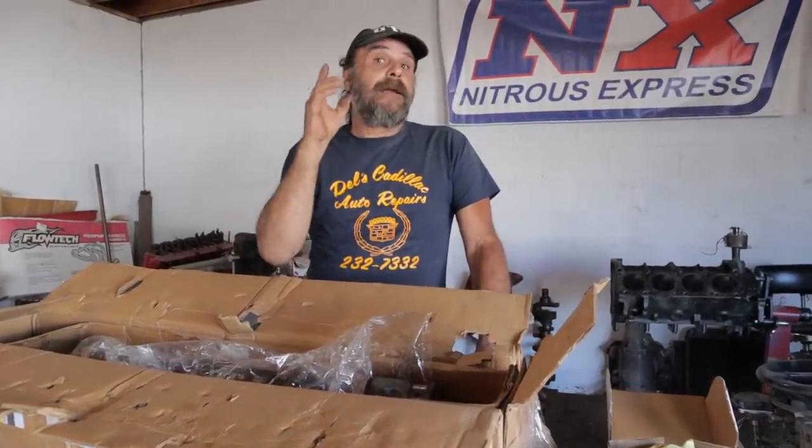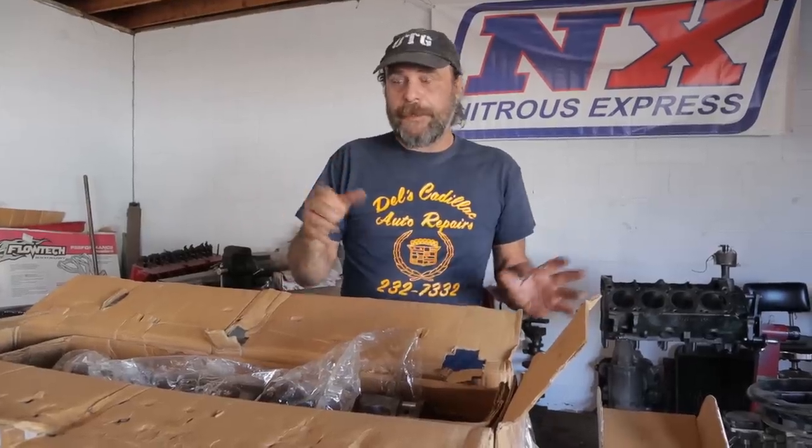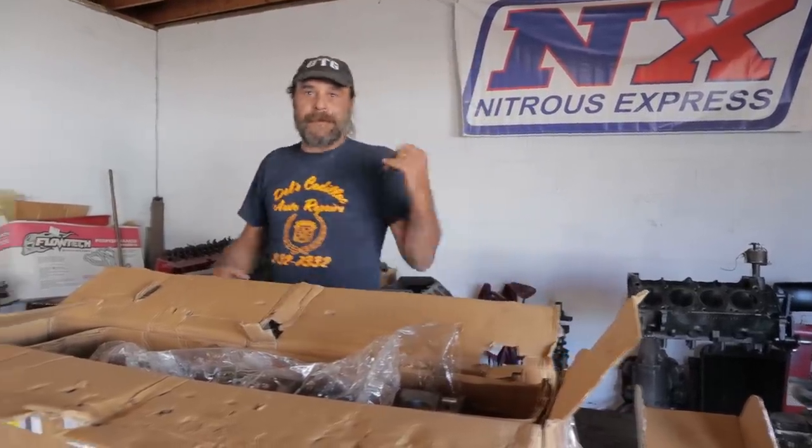But then we discovered a problem with the car itself. Let's go back to the back lot and I'll explain what we found and what we're going to do about it. So this last Saturday, we dug it out of the backyard at the house, brought it out front, and decided to power wash all of the gunk off. This car has been sitting for about four years, so I figured let's power wash everything off and get it over to the shop.